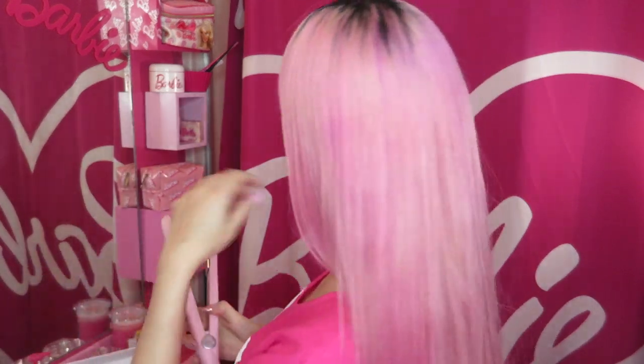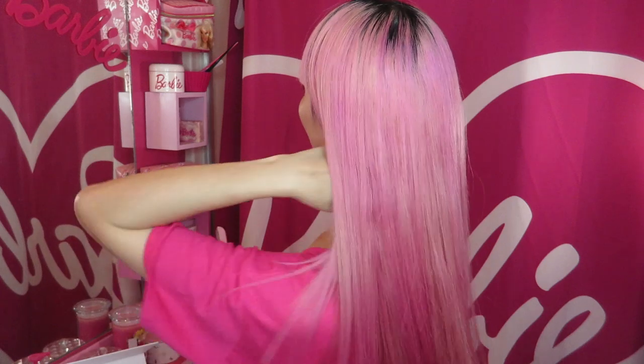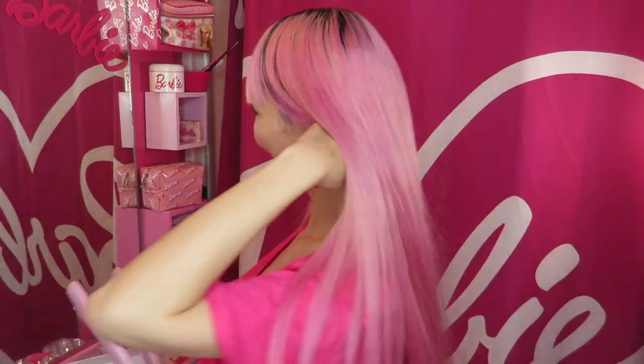My hair was already straight, but it's making it even better. Look — crazy! I got perfect pink straight hair.